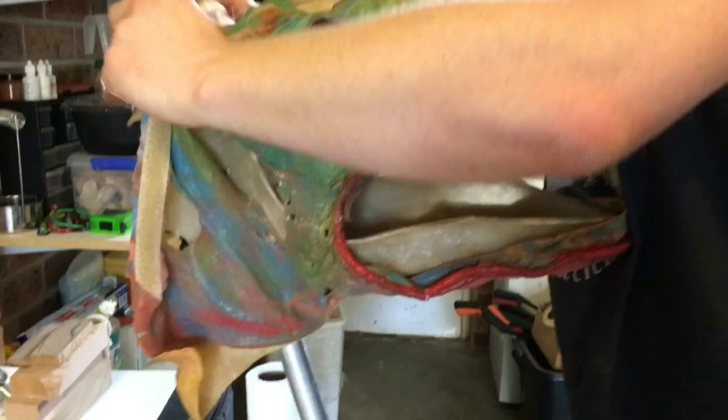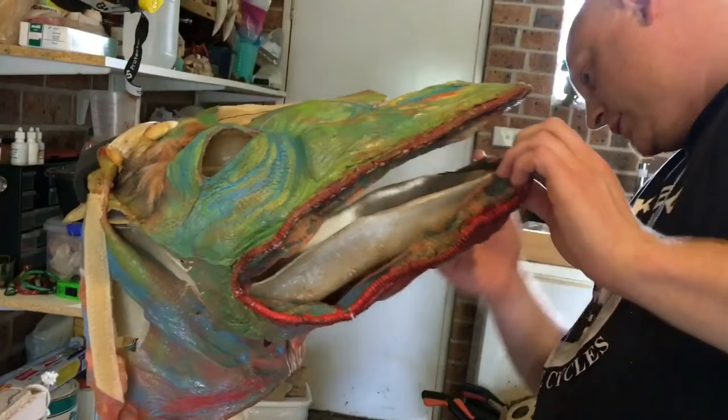Is this a mask or a puppet head? It's a puppet head. He'll just take the skin off so we can get a really good look.